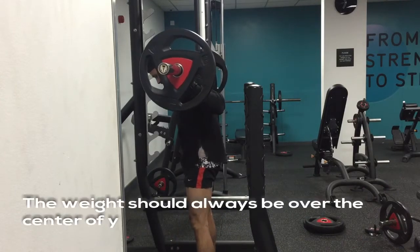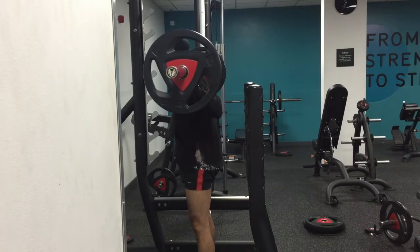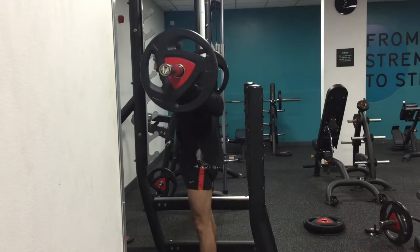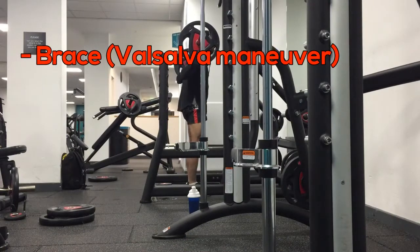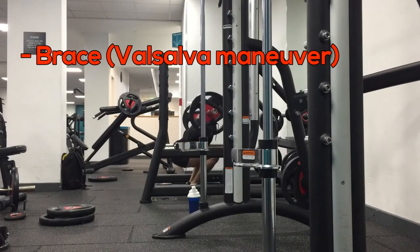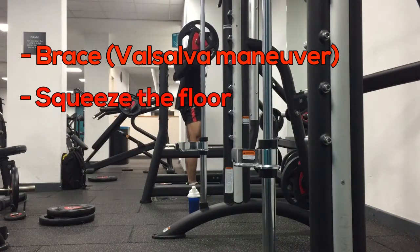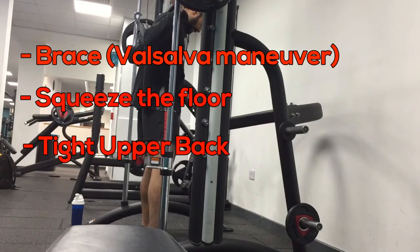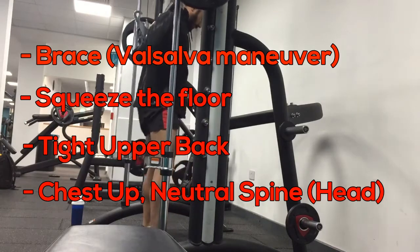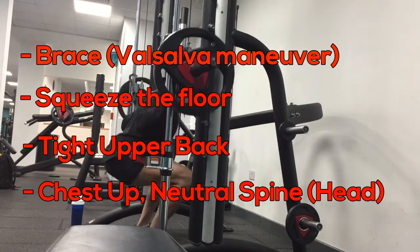Otherwise the weight tips forward onto the toes and you need to use your lower back to straighten back up again, which obviously puts strain on your lower back — you don't want to be doing that. A few classic pointers for squats: first and foremost, the most important one — brace. Inflate your stomach, big breath in, and then brace as if someone's going to punch you in the stomach. Important for deadlifts and squats, anything where you're lifting and coming back up again. Squeeze the floor, screw your feet into the floor and twist them apart. Tight upper back — almost pull the bar down over your back, almost as if you're trying to bend the bar. And lastly, keep your chest up and keep a neutral spine. No overarching of the neck and head. Keep all those points in mind when you're squatting.